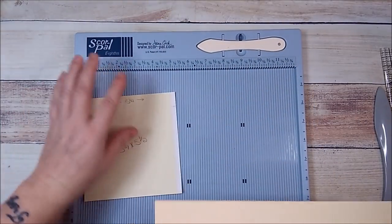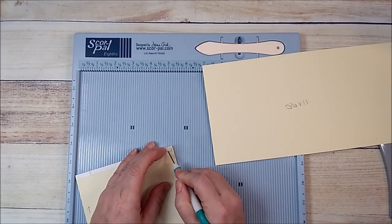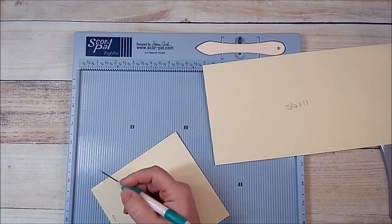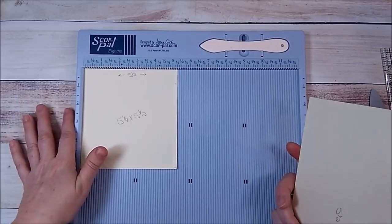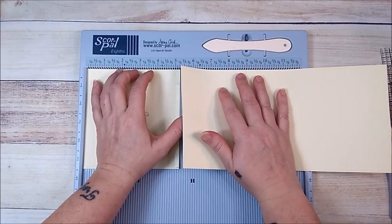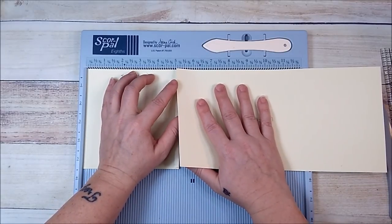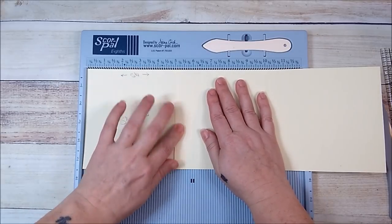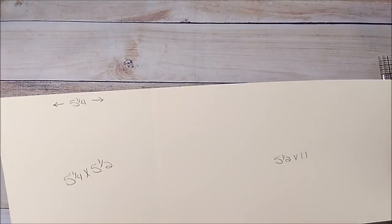I'm using my Score Pal this time since my Martha Stewart one is drying. I'm taking my score tape off, lining this up to five and a quarter so I can butt it up against the side. Since this piece is at five and a quarter, I want the other one to go to five since the score tape is a quarter inch. I'll butt it up against the top, take it to the five, let it go, lay it down, press and burnish — that gives a nice clean edge.